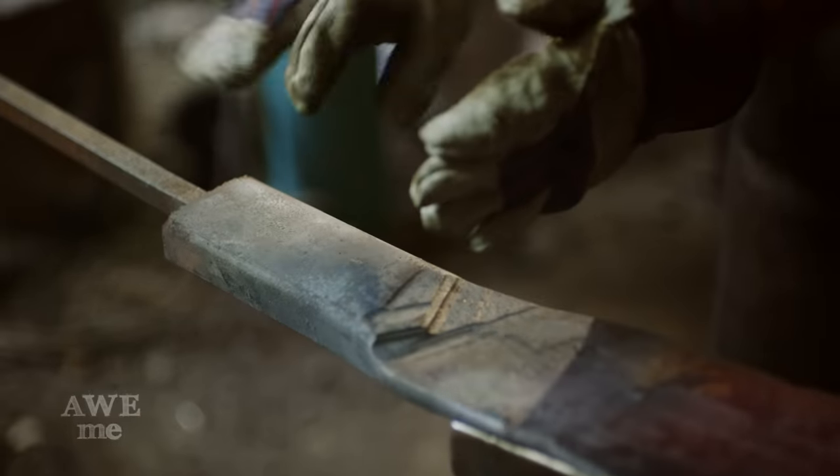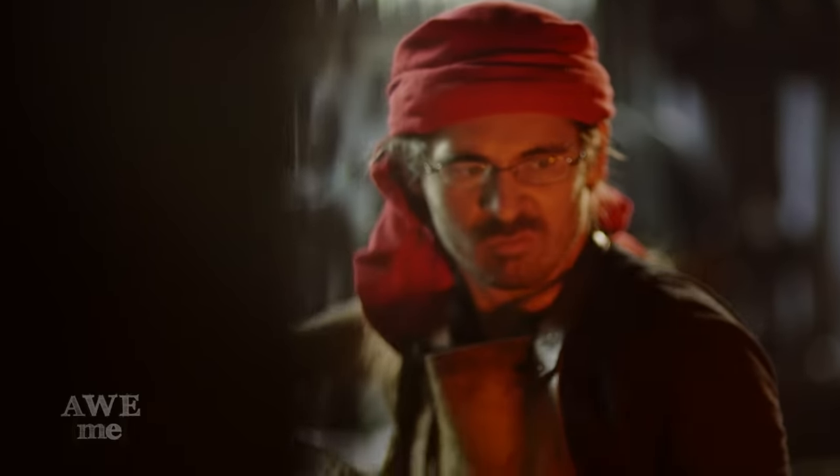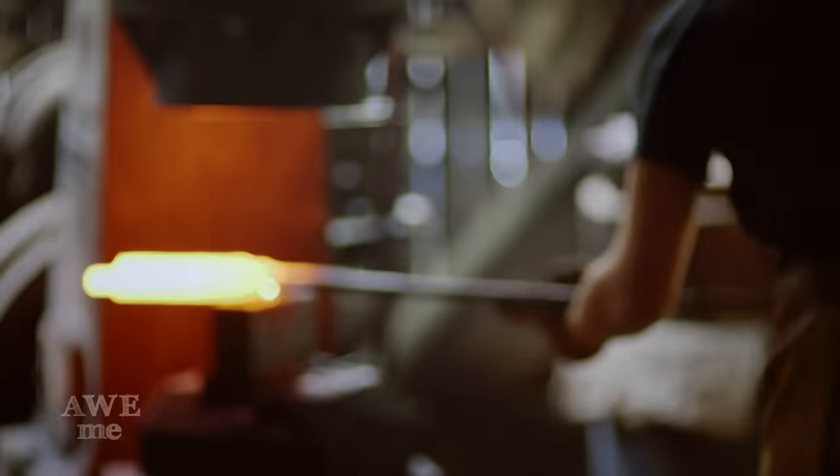Now that we got a lot of the blade forging done, what we need to do is go to the chop saw, cut off the handle we have welded on, and then we're going to be able to hold it by the tip and do some of the forging down by the tang and the shoulder area.